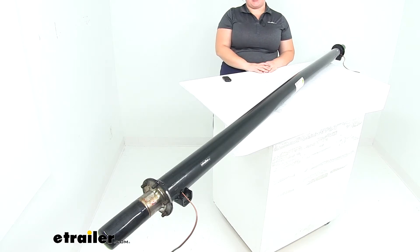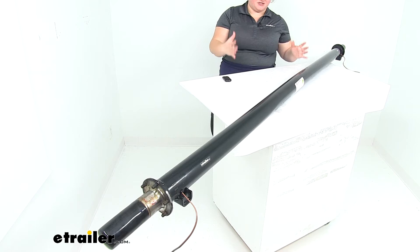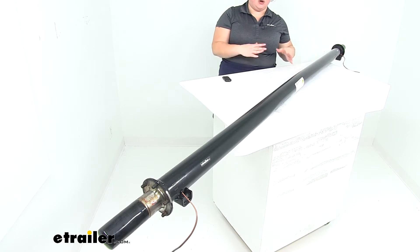Hey everyone, I'm Ellen here at eTrailer.com. Today we're taking a look at the Dexter Trailer Axle Beam with Easy Lube Spindles. Our axle is going to be a very important component of our suspension system. It's going to replace either an existing axle on our trailer or help us fabricate a new system for our trailer application.